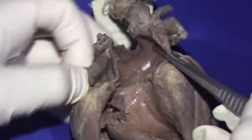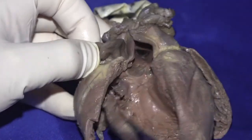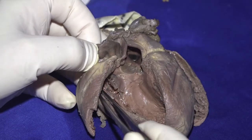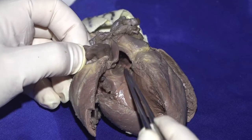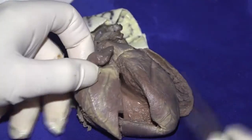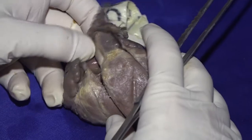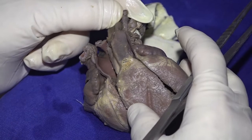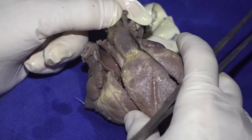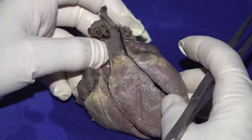Arising from the morphologically left ventricle is the bifurcating pulmonary valve. So here, we see discordant atrioventricular connections combined with discordant ventriculo-arterial connections. We also see that in this particular patient, the aorta is anterior and leftward.